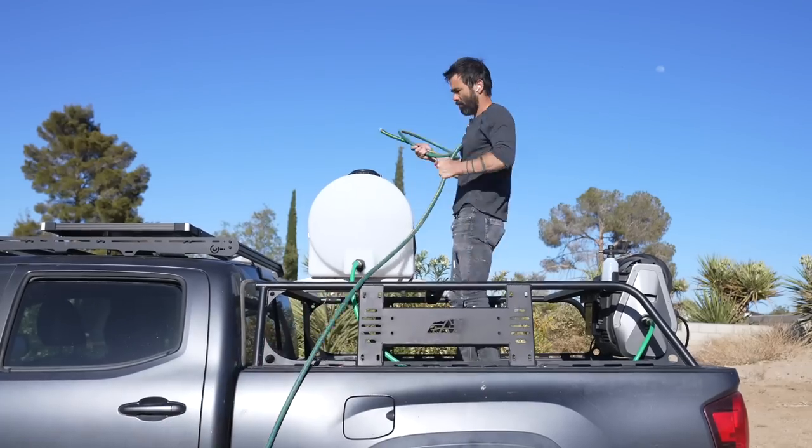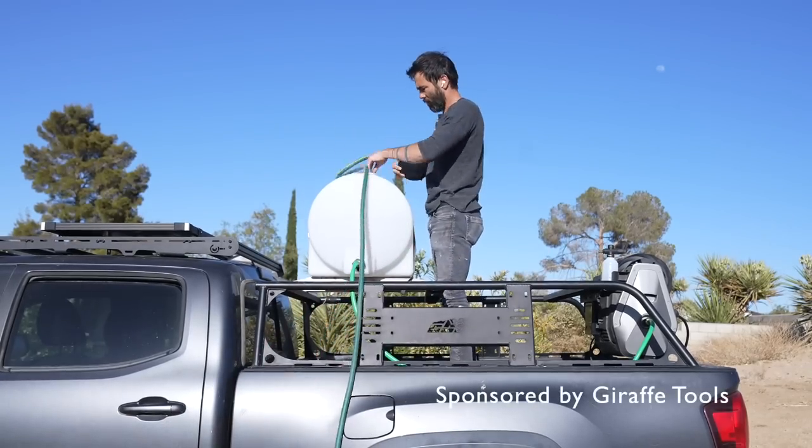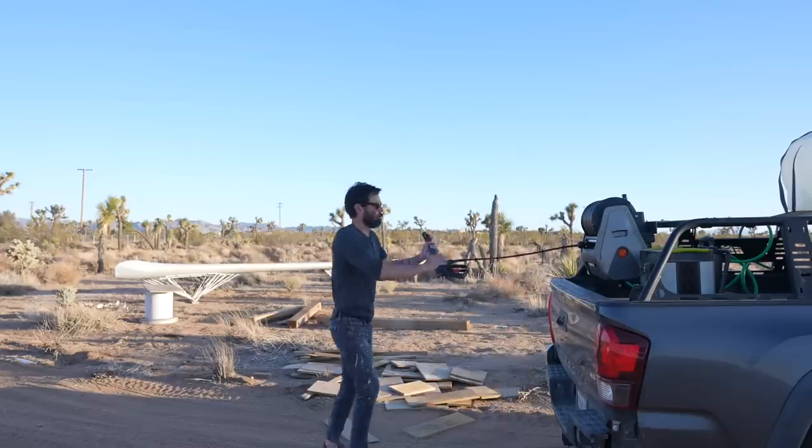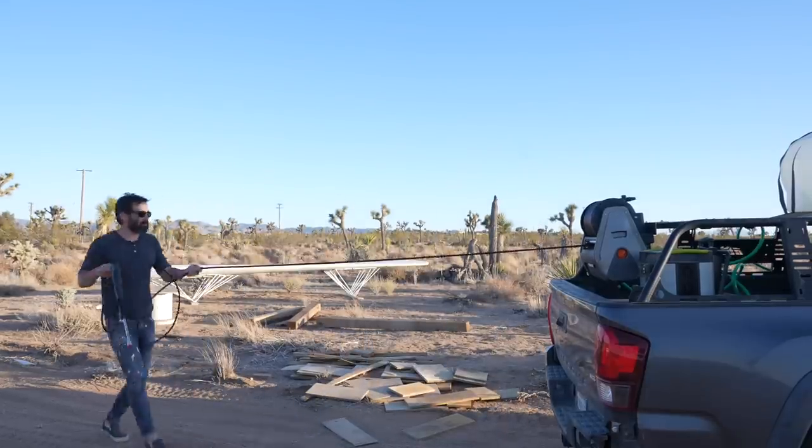Today we're installing a water tank and a pressure washer on the back of my truck. I need this remote setup because I have a couple of big projects where I don't have access to electricity or water.